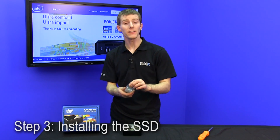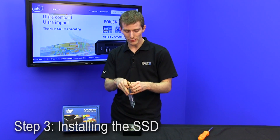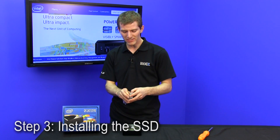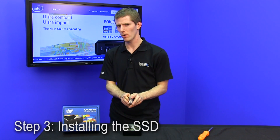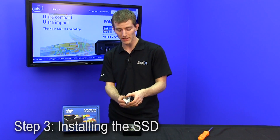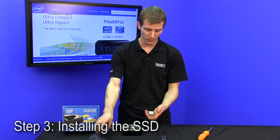Picking an SSD for the NUC is easier than picking a wireless card, because with the wireless card there's some regulatory stuff to do with wireless compliance. Most cards will probably work, but Intel has a list included with the NUC instructions that tells you which Centrino cards are recommended to use with the NUC.